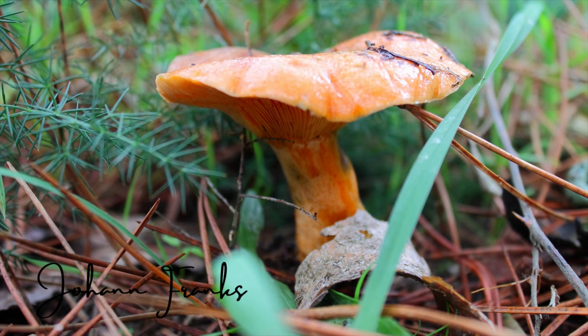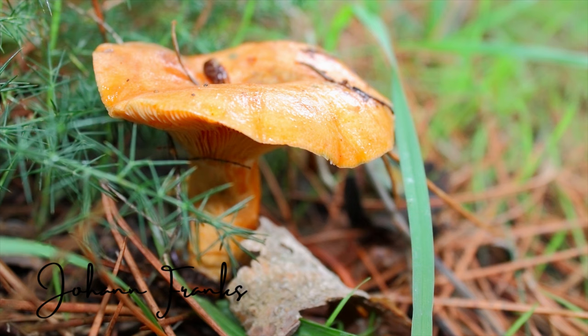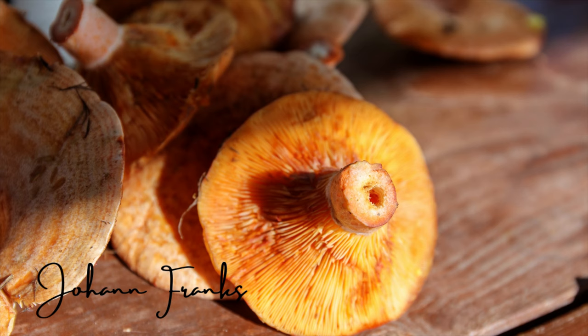First, the saffron milk cap or the red pine mushroom. These mushrooms are found all throughout Europe and have a unique woody earthy taste and a wonderful flavor. They have a unique appearance with flecks of orange when you cut into them. So let's get started.